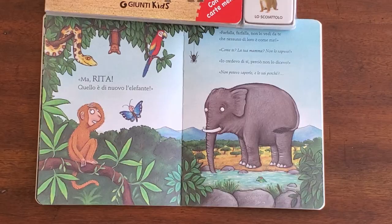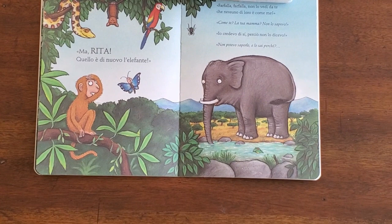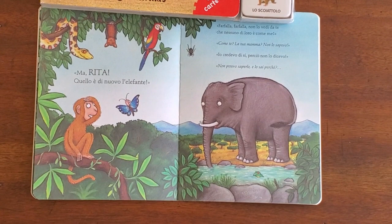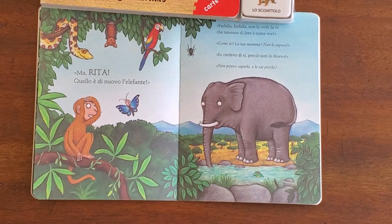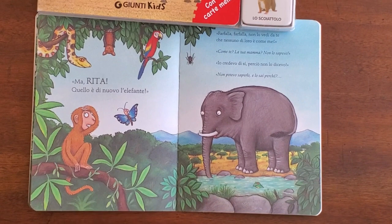I can see an elephant! Vedi un elefante? L'elefante è qui. L'elefante beve l'acqua. E il scimmiotto piccolo? Rana! Un rana, sì, nel acqua. Il pipistrello dorme.